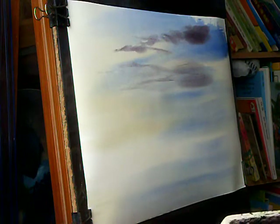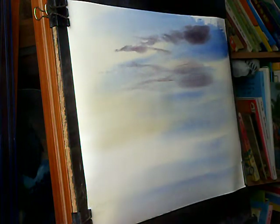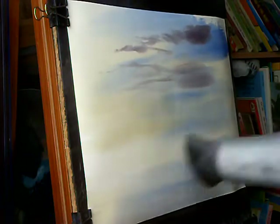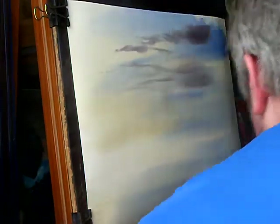Clean brush, same colours again. I didn't really need to clean the brush if I'm honest. I'll give that a quick dry first. Because I haven't really got anything in the distance - it's all fairly close, so I want quite sharp edges. If I had distant hills and put them in before the paper's dried, you can get that sort of hazy, far away look.